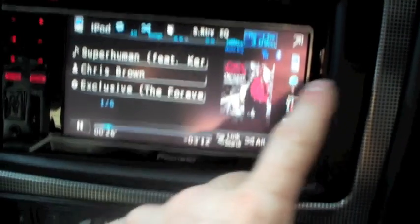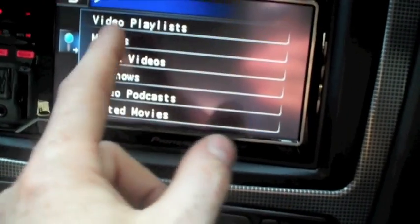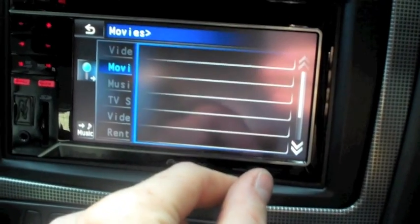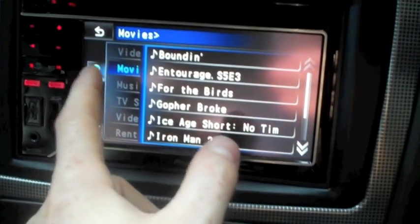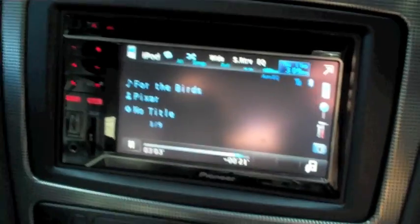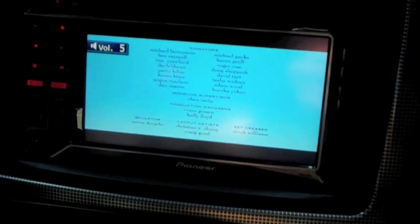Obviously we can also do films. If we hit video, we've got some movies on the iPhone. It's a cracking little unit — fits extremely flush in the dash.